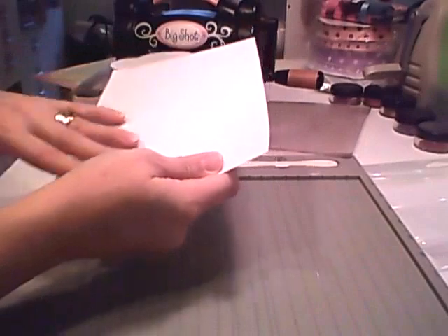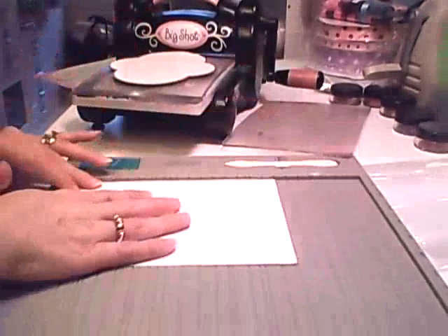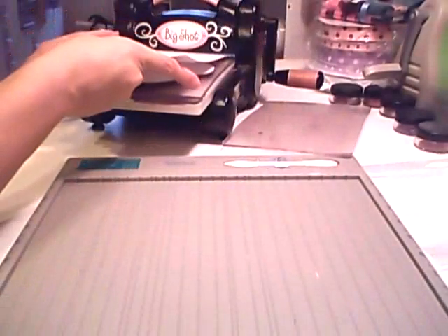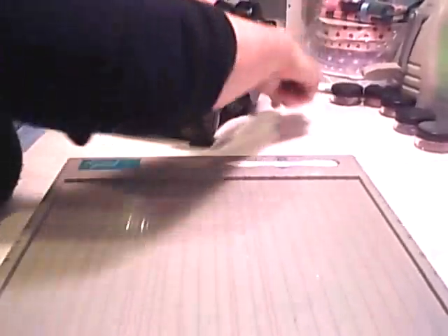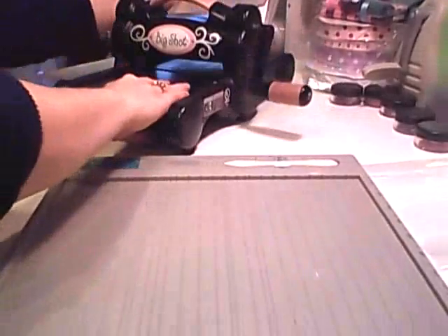I just cut a six-inch wide piece of cardstock, about eight and a half inches long — it doesn't have to be that long. I went ahead and cut a piece from an eight and a half by eleven. Run that through the machine.